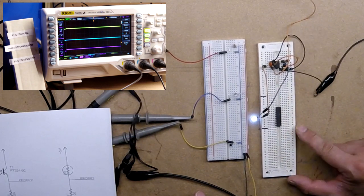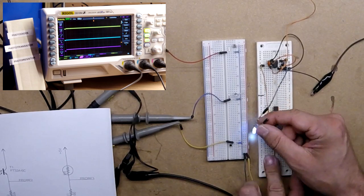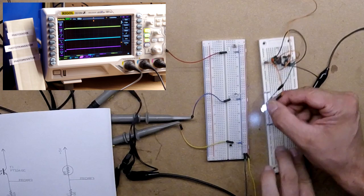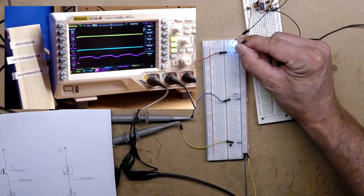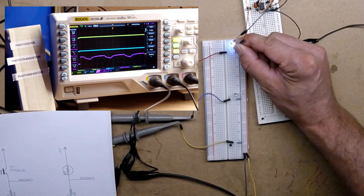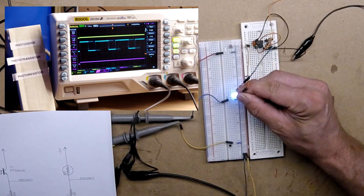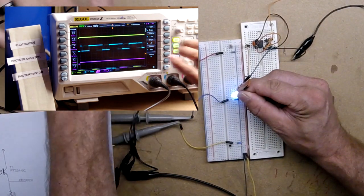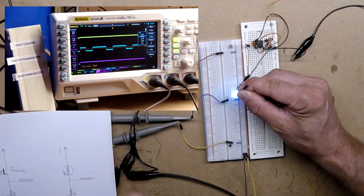Over on the right I have a 555 circuit. It's not flashing very quickly at all — it appears to be always on, but we know it's turning on and off. You can see how the photo resistor behaves: very, very slow rise and fall times. So in this case, the photo resistor would be out of the question.